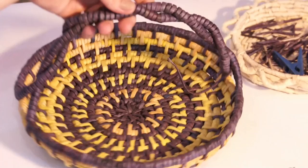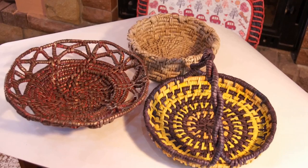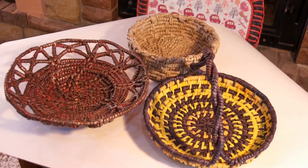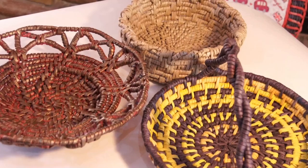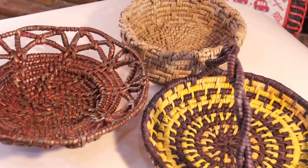So, I've proposed three options of finishing the items made in the technique of wrapping. Well, I believe there can be much more of them. The more options there are, the merrier. May you enjoy your imagination, your ideas and making them true. All the best to you.